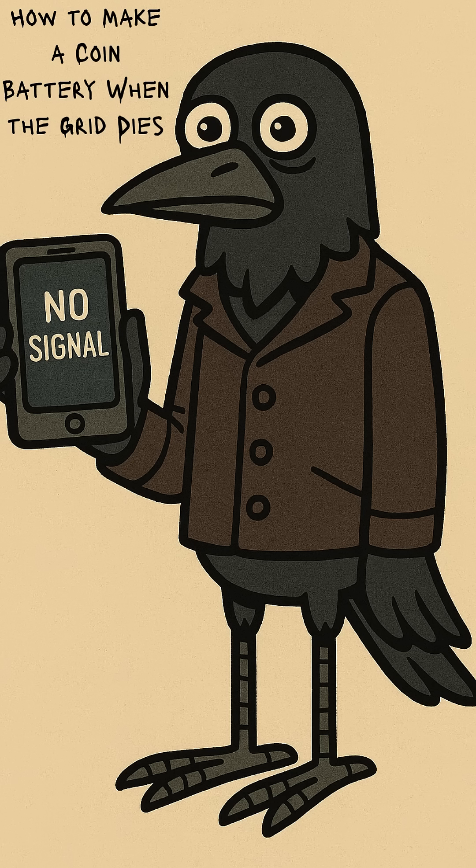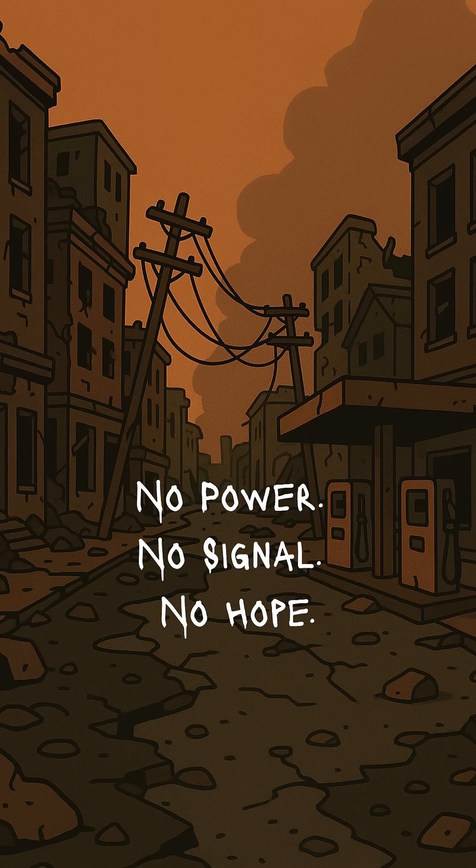How to make a battery from coins when the grid is dead, the lights are gone, and your phone is just a shiny brick. Because the apocalypse doesn't take Venmo. No signal, no power, no electricity. Cities are silent, gas pumps don't breathe, and the last candle in your bunker is choking on wax.